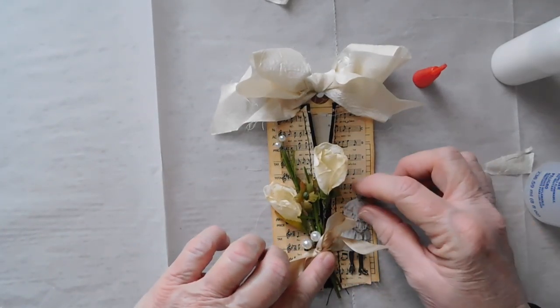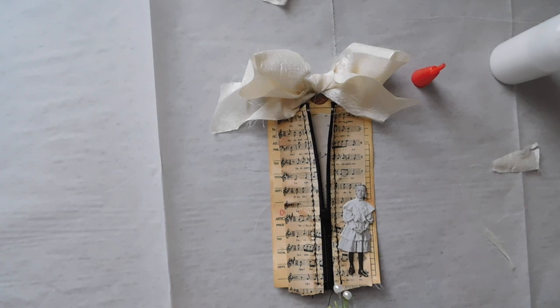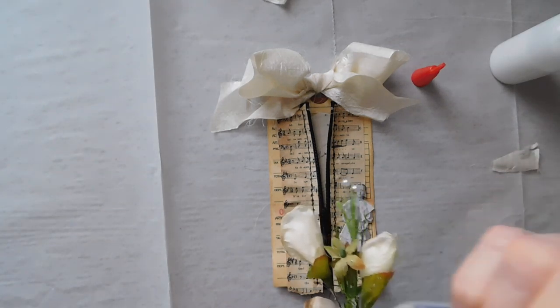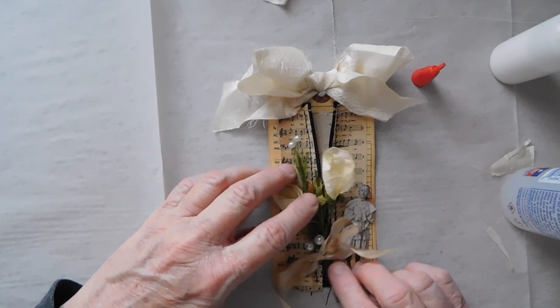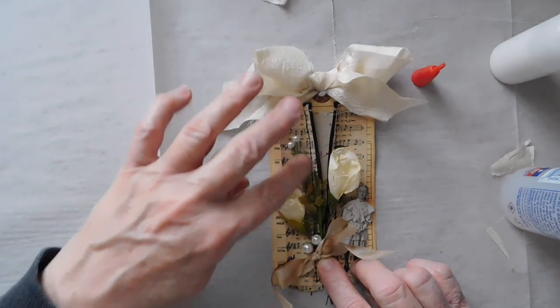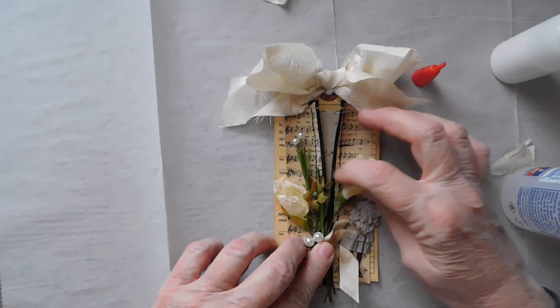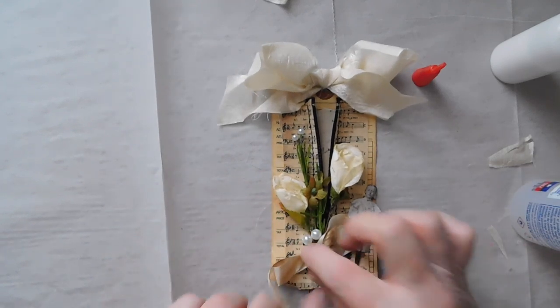Because I want to cover some of that zipper there. I don't want to put too much — I just don't want to have too much going on. So I'm going to put a little glue. All right, so I'm thinking something kind of like that. Yeah, and then there's my little bow there. So I like that — I like the way that looks.